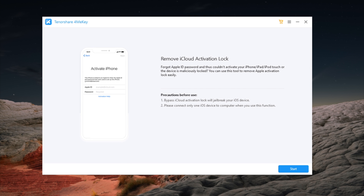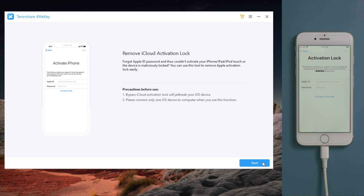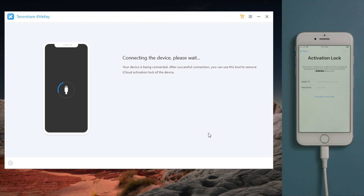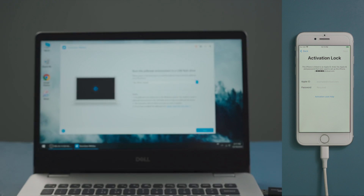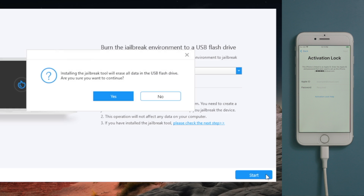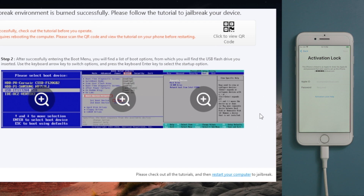If you forgot all of these credentials, here is how to bypass this with 4meKey — I'll leave the link in the description below in case you want to download. After launching it, plug your phone in, then click on start and agree to the disclaimer. 4meKey will download the jailbreak tool if you haven't done it yet. Now insert an empty USB thumb drive into the computer, and once recognized, hit start to create the jailbreak drive.